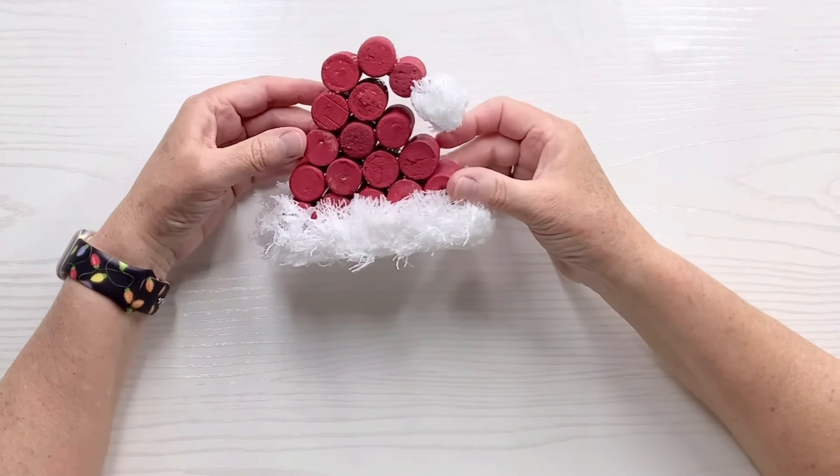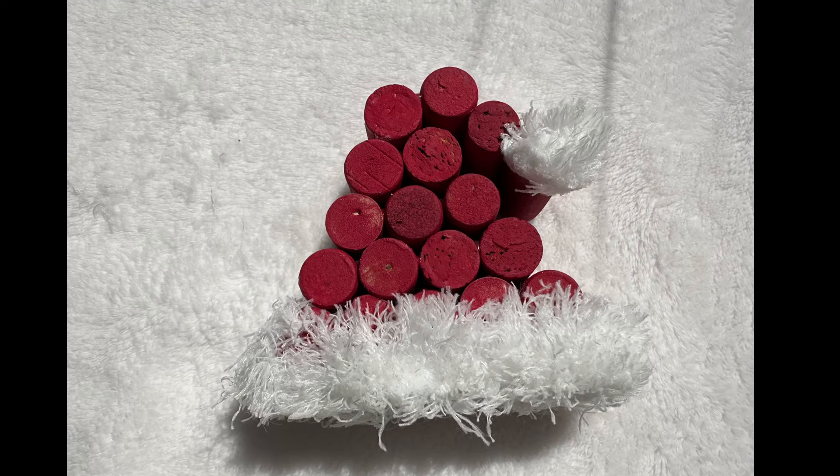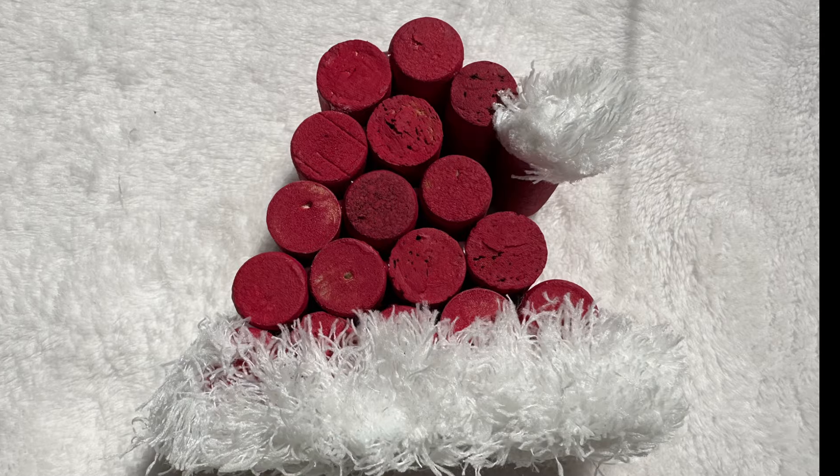This was so easy and it turned out absolutely adorable. I really love it. You could put a hook on it and use it as an ornament, or you could just stand it on a tray or anywhere you want. Let me know what you think.